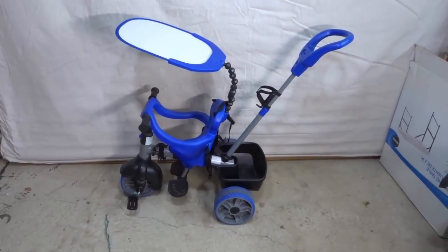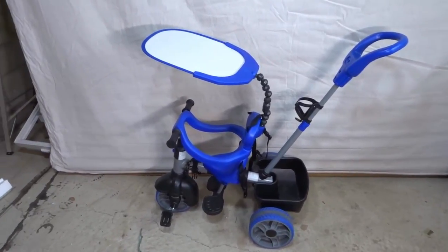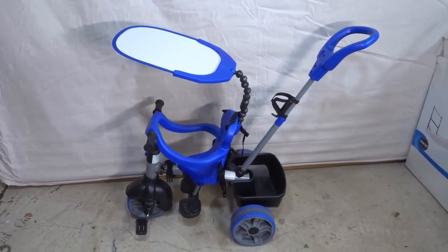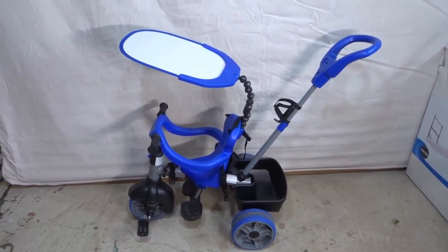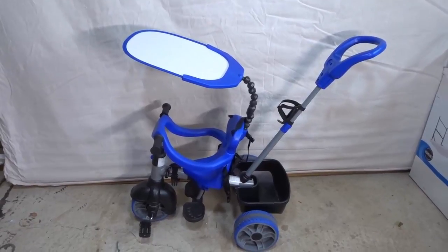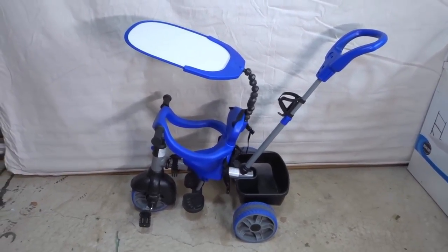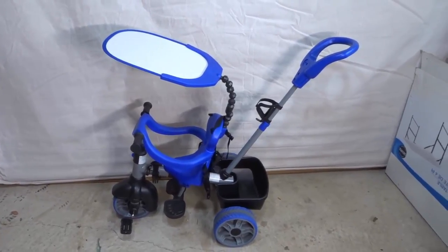First and foremost, let's take a look at the trike. As you can see, it has an awesome design. I'm a huge fan of the color. Everything feels really durable and really sturdy, and it converts into four different modes — that's why it's called a 4-in-1 trike.